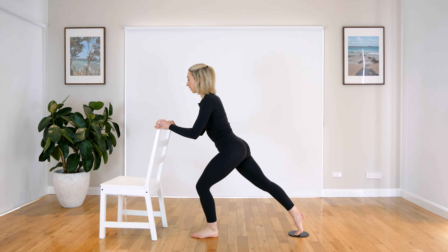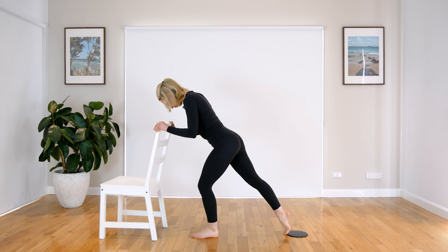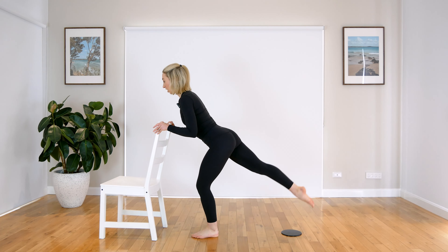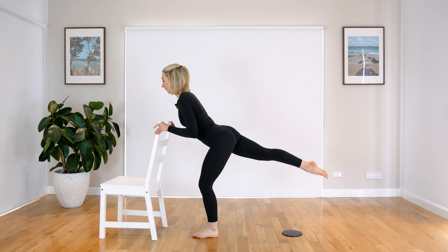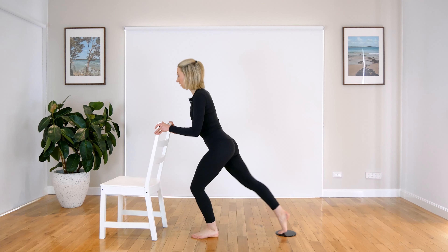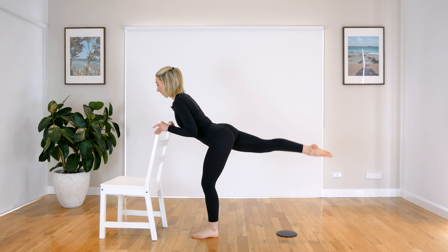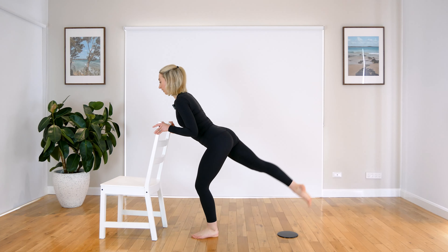Coming back, we're ready to go into that arabesque. So we will lift up, tap down, find your slider, and come back up. We go out, lift, lower, and back. Out, lift, control, lower, and out. Up. Lift up. Two more. Good. Last one — and lift up.